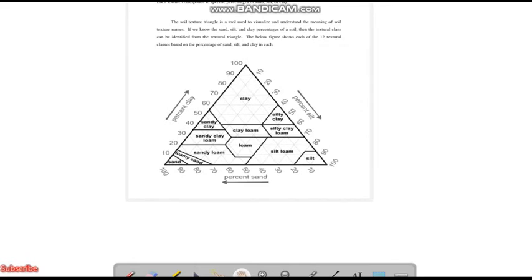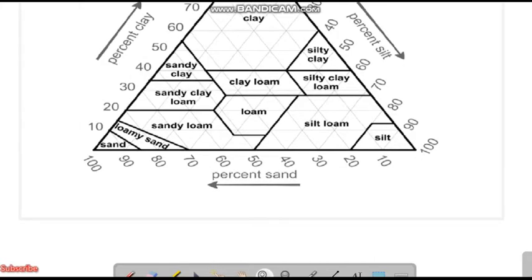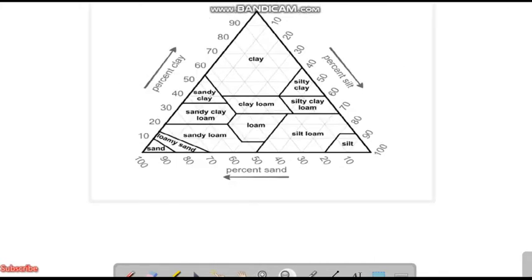We look over the soil texture. We have an important triangle called the soil texture triangle - this is very important. The soil texture triangle is a triangle by which we can identify the texture of the soil. We have three different things: percentage clay, percentage silt, and percentage sand. For example, if the percentage of sand gives a certain value, the sand will run parallel to the silt, and you have to draw a line like this.